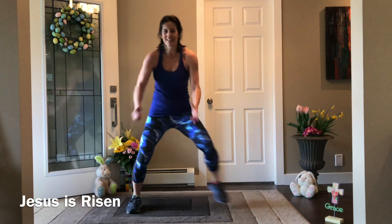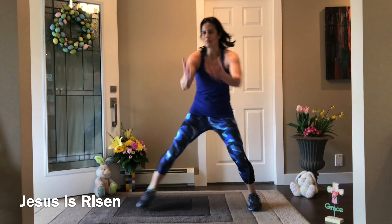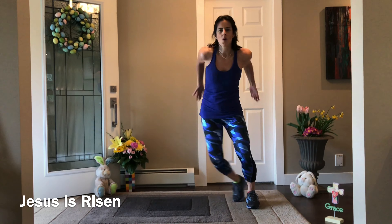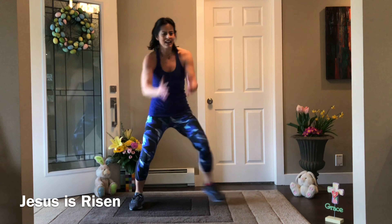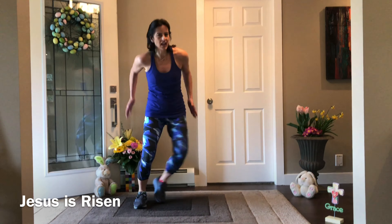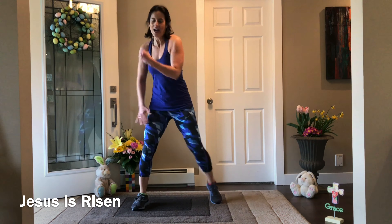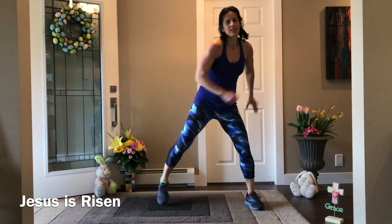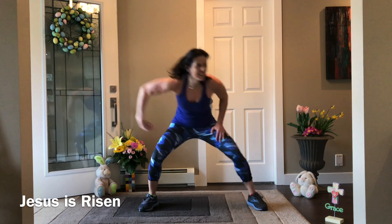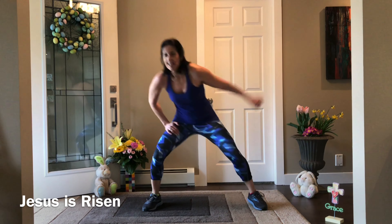Next is S — step touch. Step side, double S, elbows driving backwards, getting as low as you feel comfortable. Then U is an uppercut — come low, pretend you're punching a pillow so your fist doesn't get sore. You're actually drawing the letter U with your head.